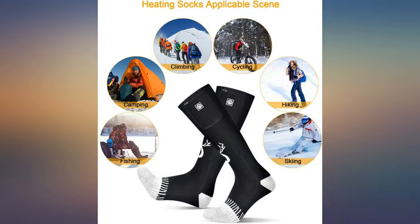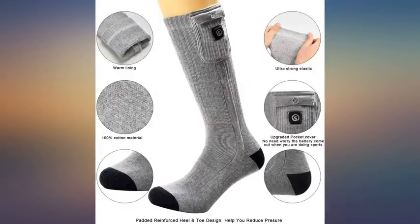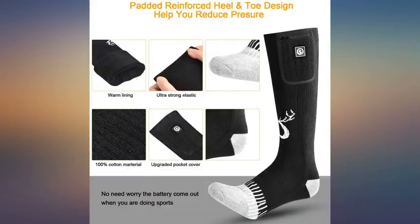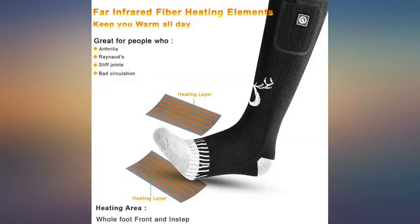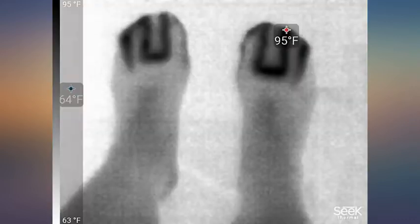I was hesitant to buy these due to lack of reviews, but these are simply amazing. I have bad circulation that causes my feet to get cold easily. These kept my feet warm on the lowest setting, and the best part is they can remain on continuously for 8.5 hours — a full work day. I turn them off once I get in my car to go home. They warm your front, top, bottom foot and toes, and they are comfortable to wear.